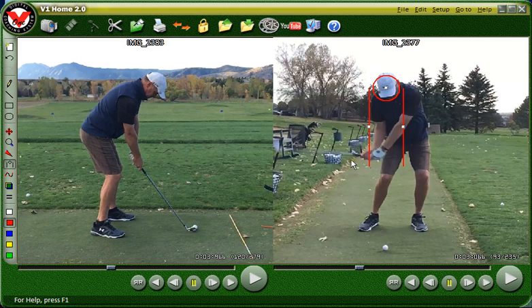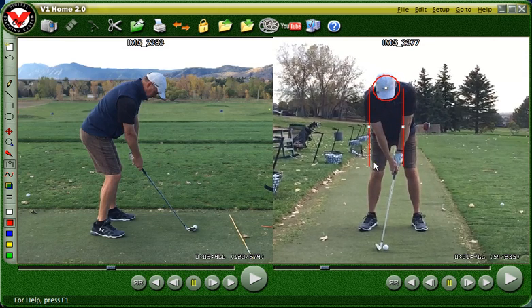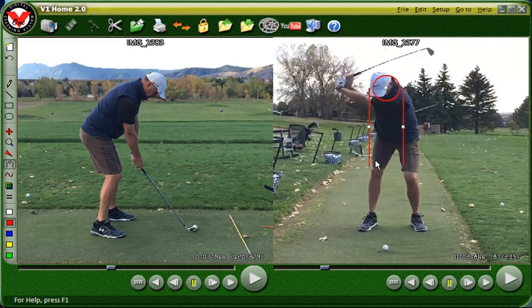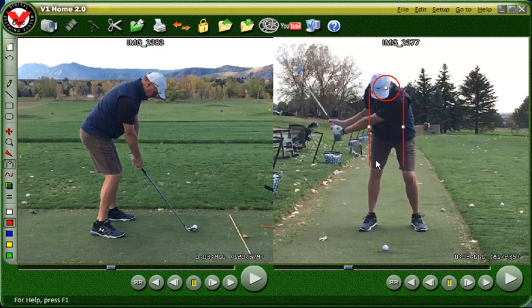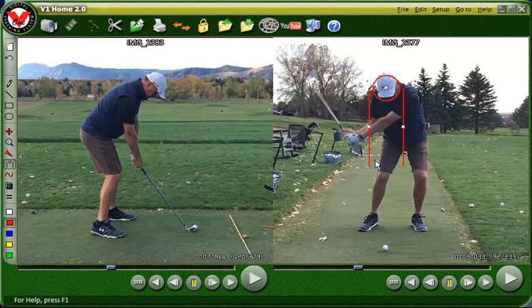Your knees are back flexed into the position they were at address, which is back here. Actually they're flexed even a little bit more. I love this at the top. Your left knee is bent, your right knee is straight. That's great. And then right in here — great flex again. Great flexion again.